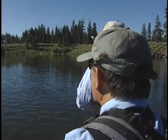Can you see them over there? I sure can. And they're going over him and he's not really taking them.